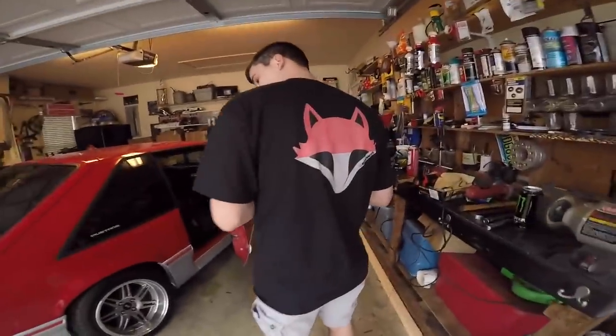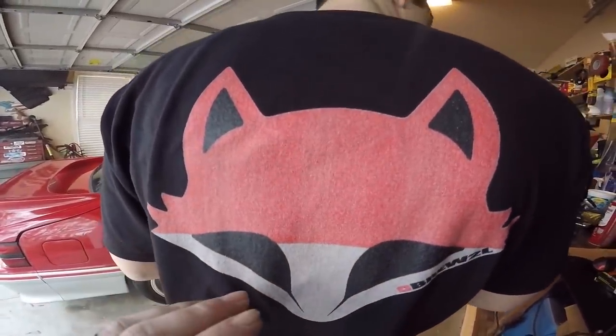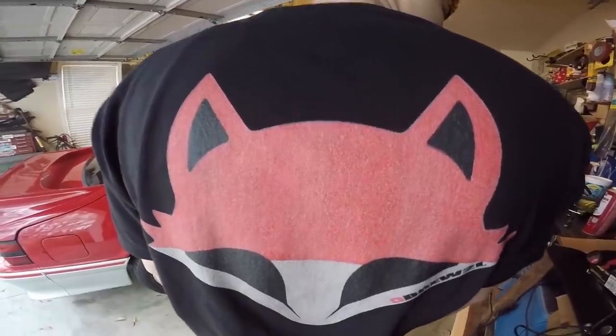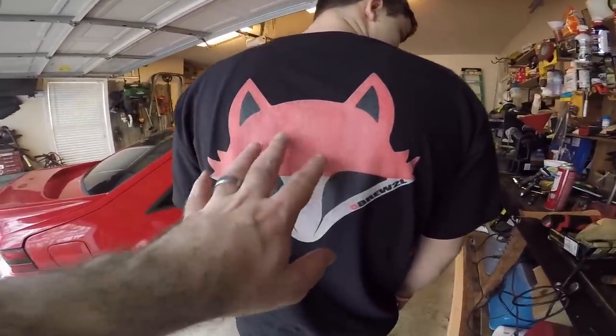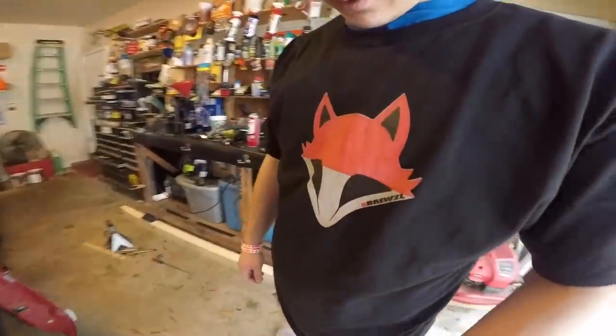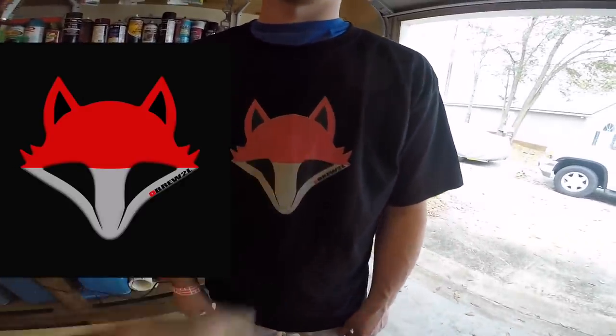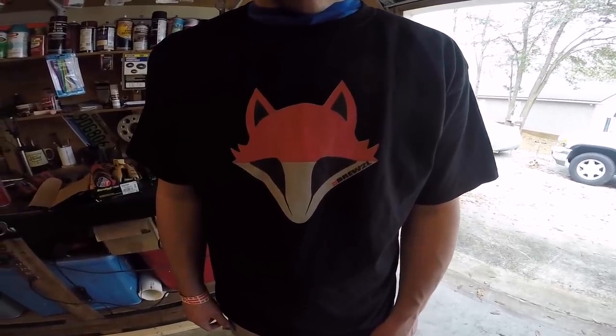I wanted to tell you guys we do have our shirts in. I got my shirt in anyway and I'm not very happy. Andrew's got the shirt on right now and I will show you guys what I'm talking about. This does not look good — it looks really bad. It's almost like a pinkish kind of color and this comes from teespring.com. The quality isn't bad, I'm not scared it's going to come off or anything like that, but it's supposed to be bright red.